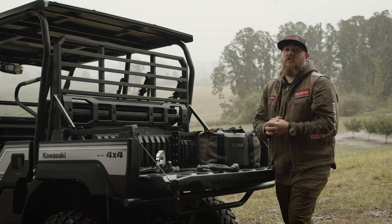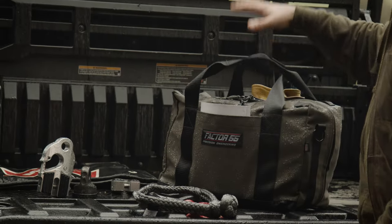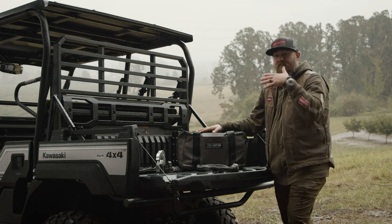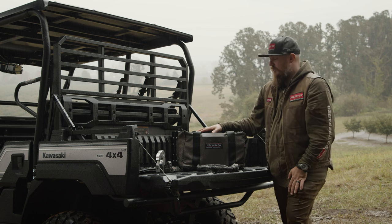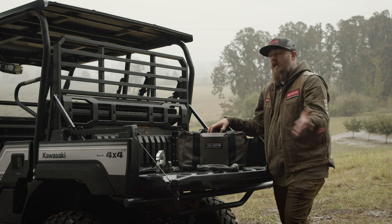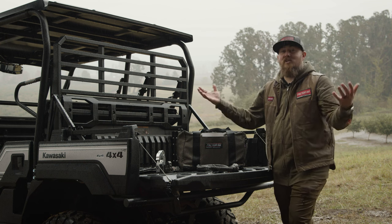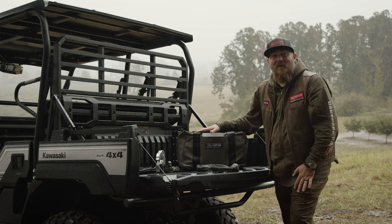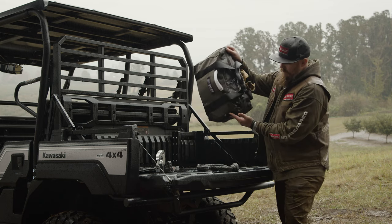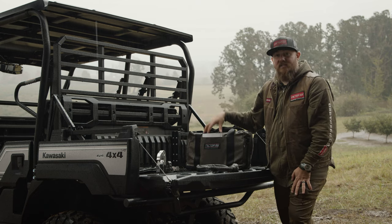For side-by-sides, just like for full-size truck and SUV, we have our Hemingway recovery kit. The Hemingway recovery kit for side-by-sides is the full kit for winching and non-winching scenarios for UTVs. We make these for full-size Jeep, truck and SUVs, and all the way up to big military 30,000-pound vehicles. It's raining out here in the Pacific Northwest today, and this wax canvas bag is almost waterproof — it can sit outside in the elements and keep everything dry inside.